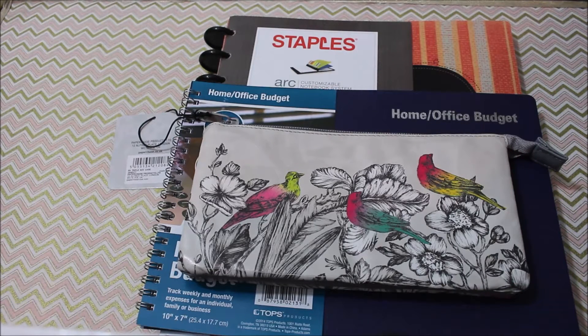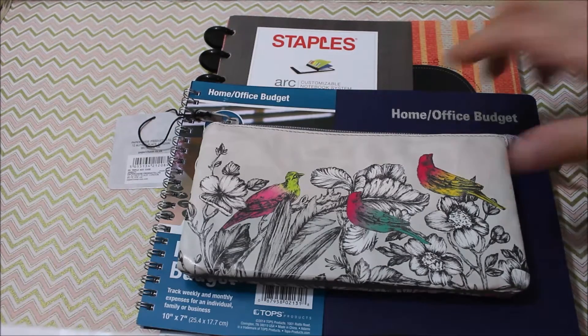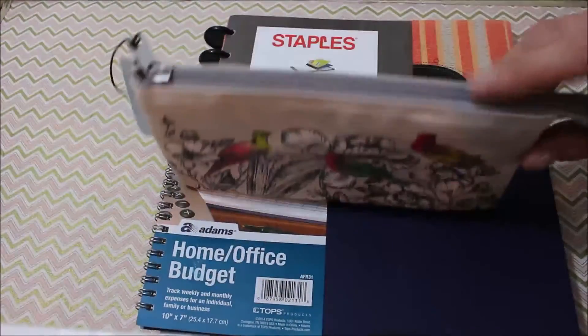Hi everyone, it's Mary here. I wanted to show you what I got at Staples. This is for planning this year and getting on track financially and hopefully getting on track with keeping tabs on all the kids and everything like that. So first up I picked up this really cute zippered pouch.